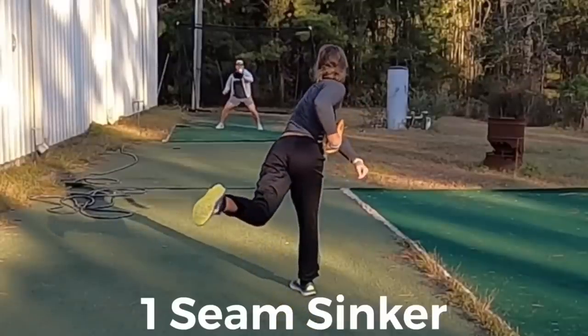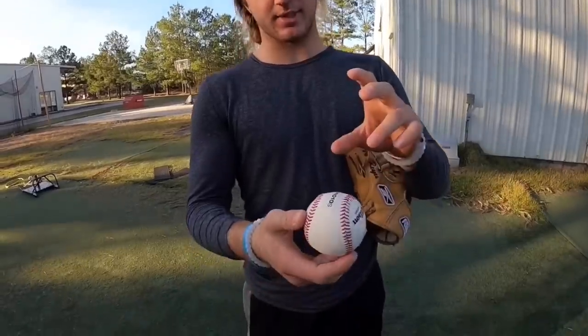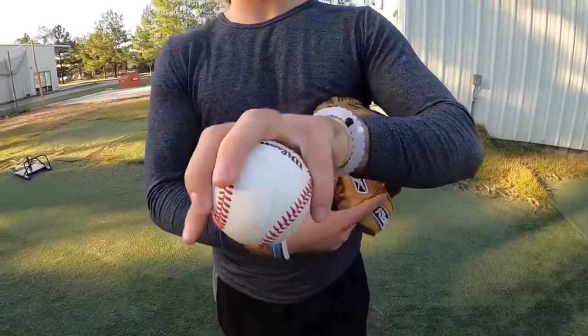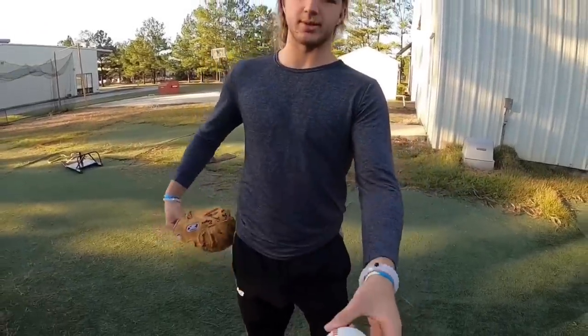That's awesome. You were saying that you also throw a change-up off of that, so how do you do that? Yeah, I throw my change-up off the one seam as well, where I try to throw it off the ring finger — I put that ring finger along the one seam and just throw it off that, and it adds a lot more depth into it because there's less to work against the air.